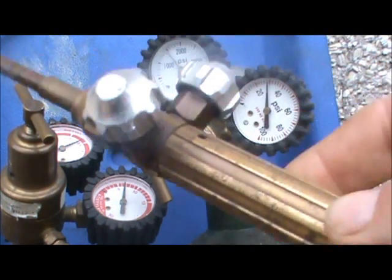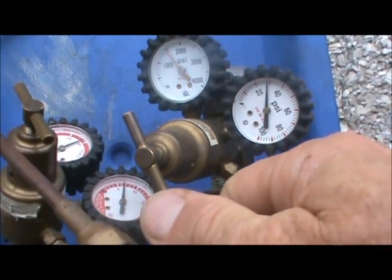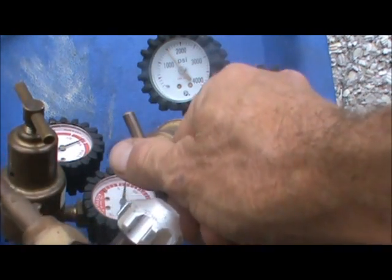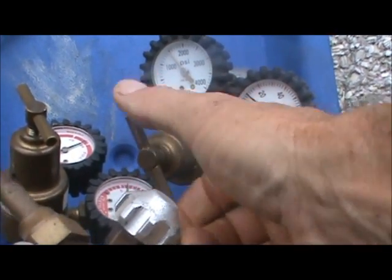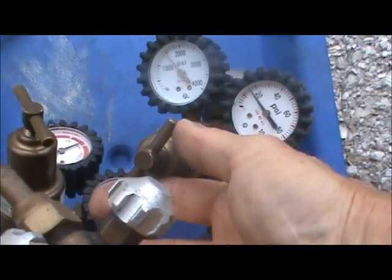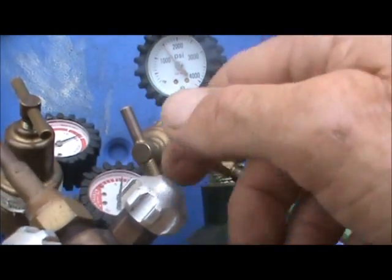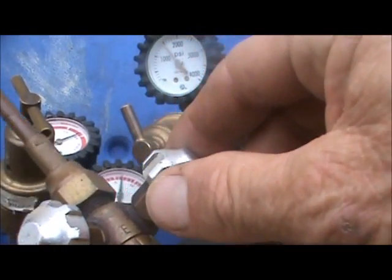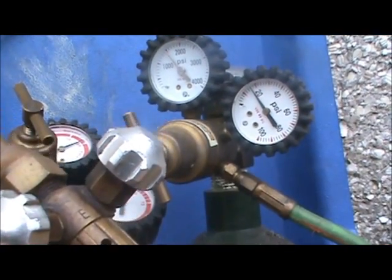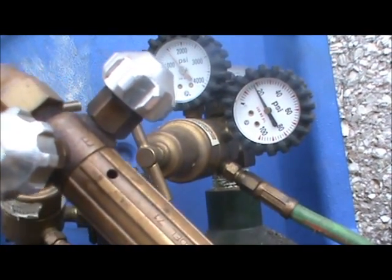On the oxygen side you're going to do the same thing — turn on the oxygen, quarter turn, and watch that gauge drop down to about 10 psi. If it's higher or lower, adjust accordingly. Clockwise increases the pressure and counterclockwise decreases the pressure. So you want 10 psi with your torch on a quarter turn on the oxygen side, and 5 psi on the acetylene side while it's on.